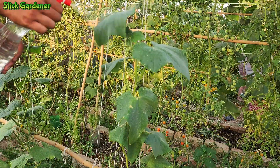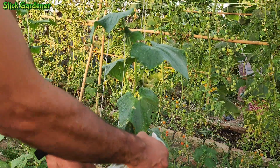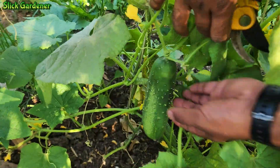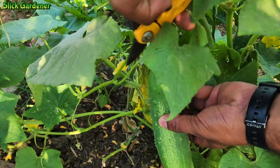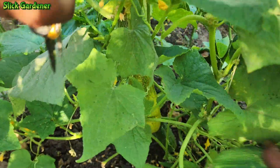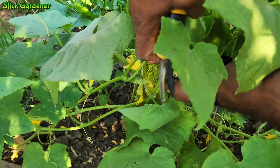By including boric acid in your cucumber care routine, you can provide essential nutrients to your plants, promote healthy growth, and increase yields. Remember to use it responsibly and in moderation in order to reap the benefits without causing harm to your plants or yourself.